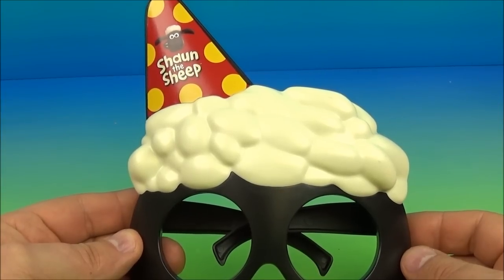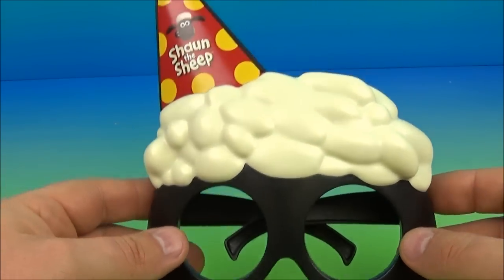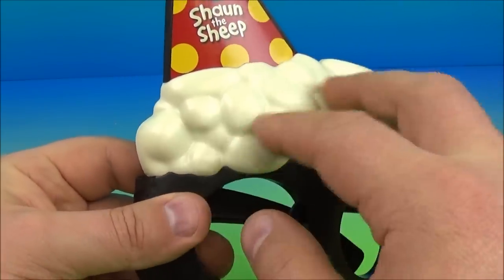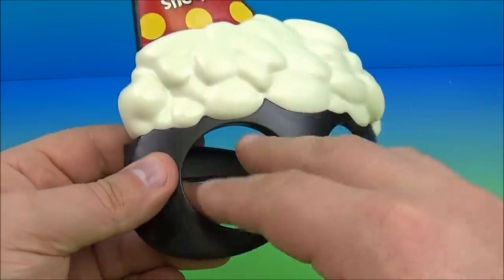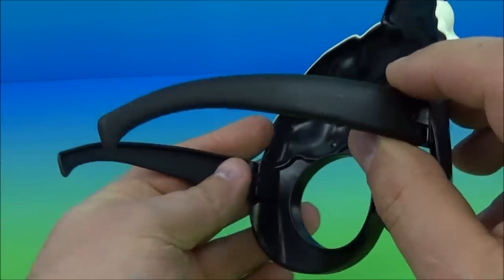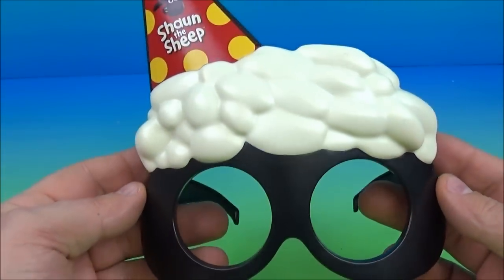And last up in the set we have Sean's Party Mask. So it's like a giant set of glasses in the shape of a party hat — you can see the sheep hair right here and the glasses part down here. Basically all you do is unfold the ear parts, place them over your ears, put it on just like so, and you would wear it and hang out wearing your party mask. This is great.